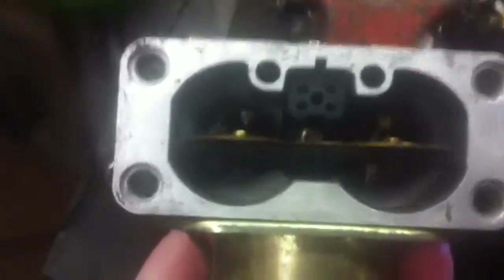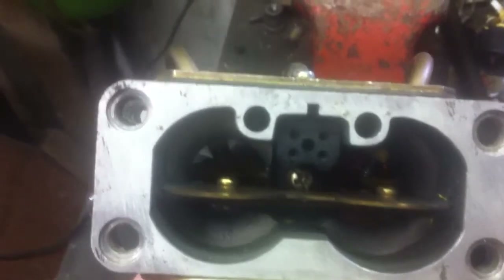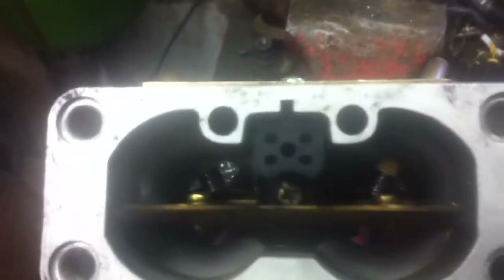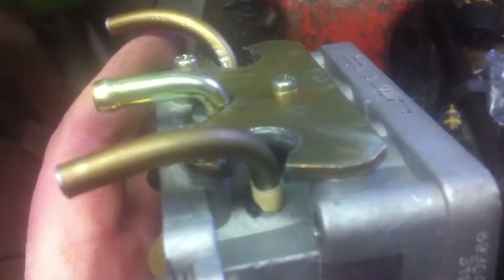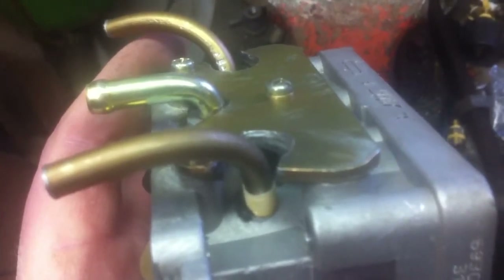This is the carburetor that has been removed. There's the choke — sorry for the camera shake. This is the choke side, and you can see down in there the tubes that are coming down on each side.